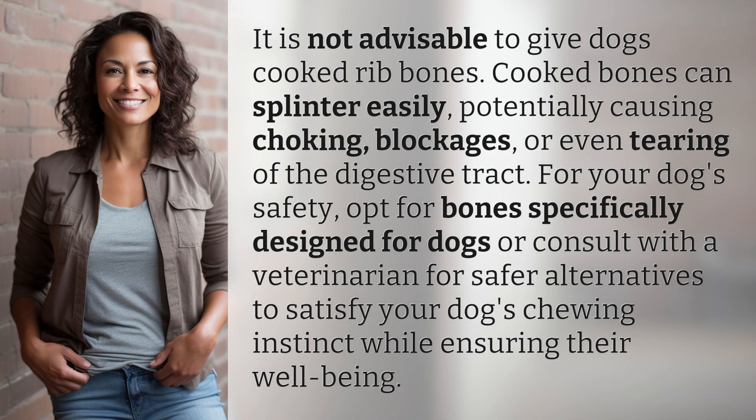It is not advisable to give dogs cooked rib bones. Cooked bones can splinter easily, potentially causing choking, blockages, or even tearing of the digestive tract.